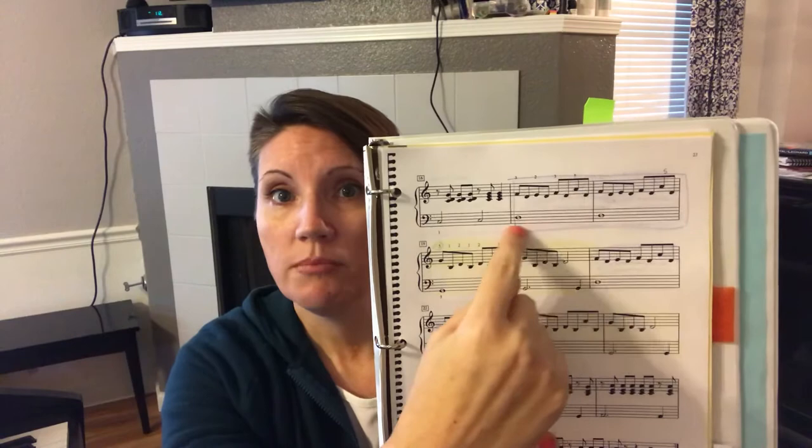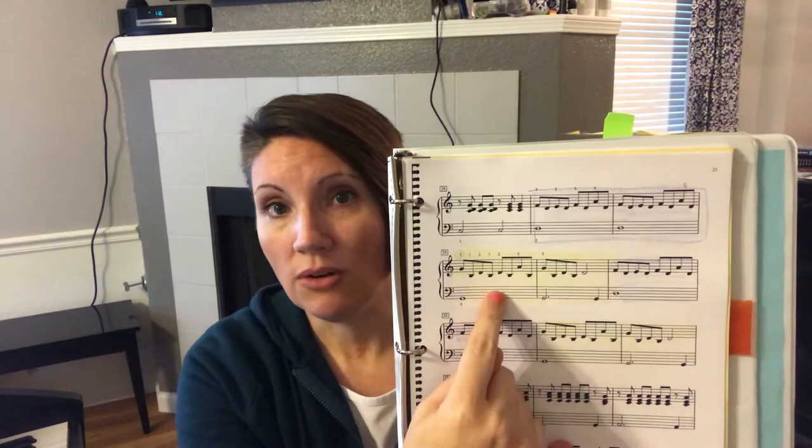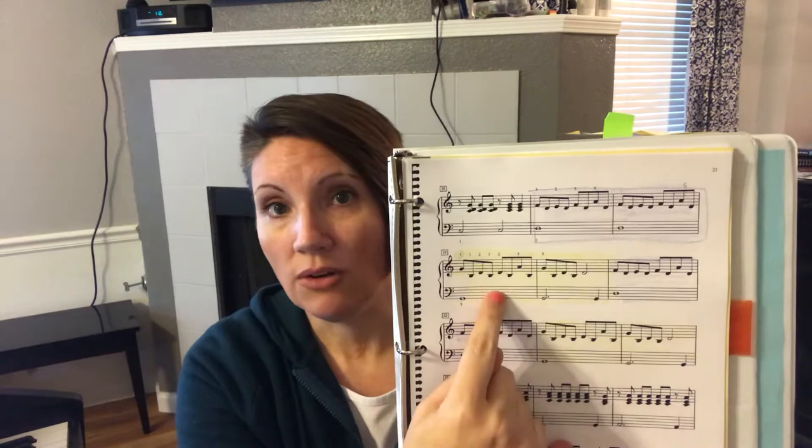I have this measure and this measure that I've boxed in and colored in purple, and then I have two measures here that I've colored yellow. If you wanted to use a different color at this point you absolutely could, but I've gone back to purple here and here, and then yellow here and here. This is the section that this particular class needed to work on so that they could conquer it.